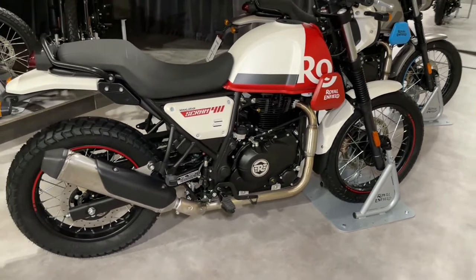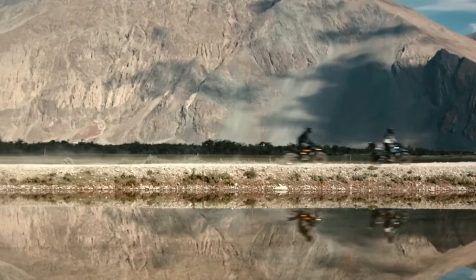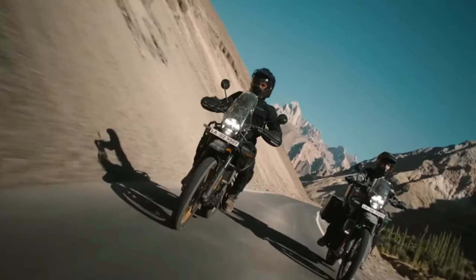The Himalayan has an all-new design for 2024. No matter where you look, there's barely anything carried forward from the previous model.